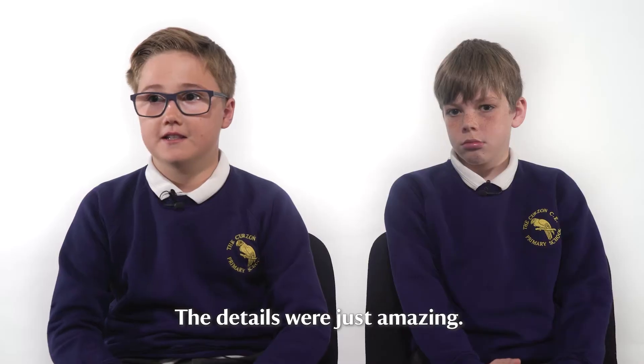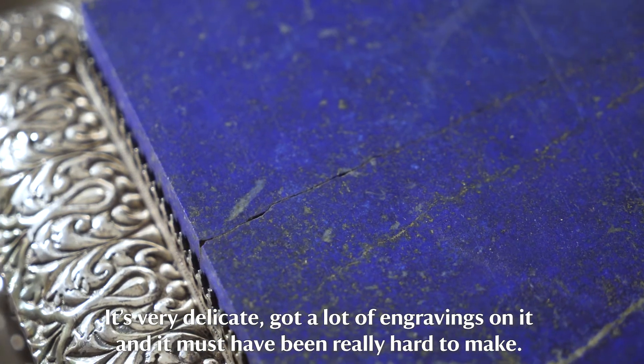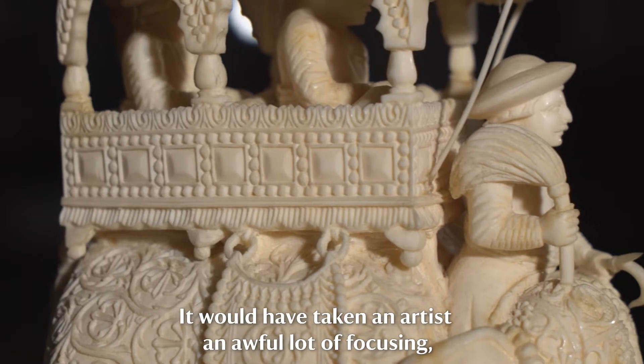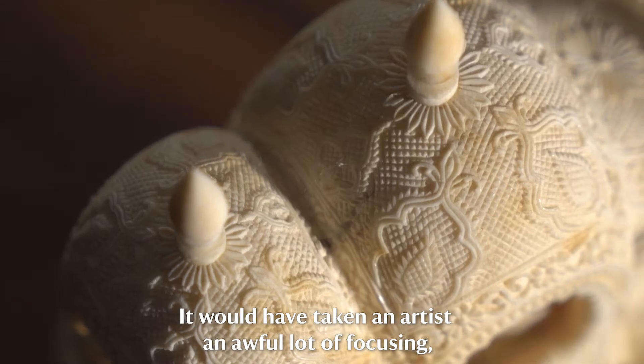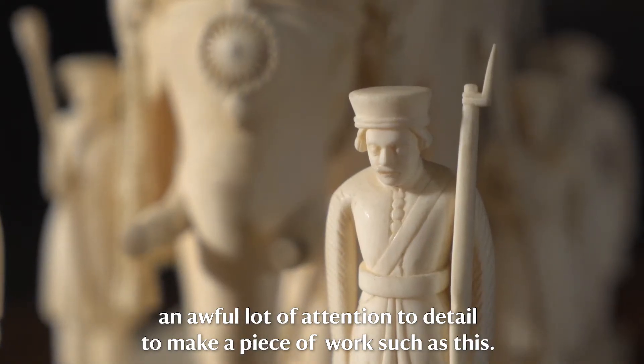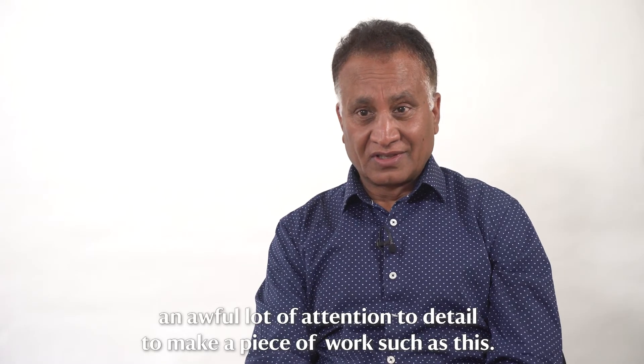The details were just amazing. It's very delicate, got a lot of engravings on it, and it must have been really hard to make. It would have taken an artist an awful lot of focusing, an awful lot of attention to detail to make a piece of work such as this.